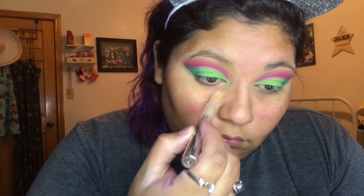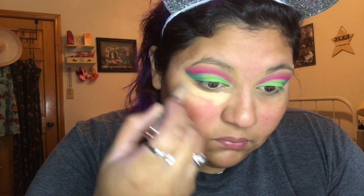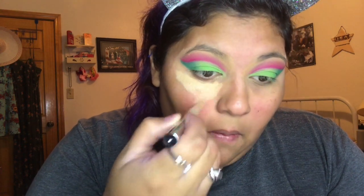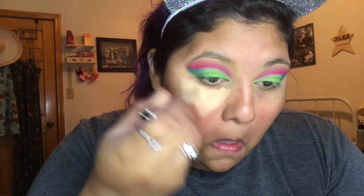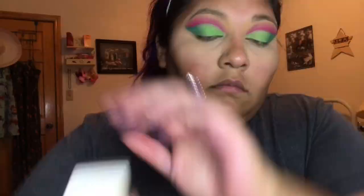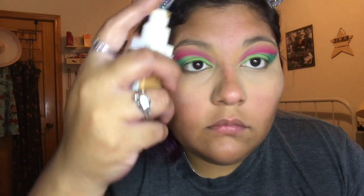Now I'm gonna go with my concealer — this is the L'Oreal True Match, it's my first time trying it, and it's actually pretty good. I'm not mad at it. I do wish it had a little bit more product in it — I think it has too little. Once you buff out your concealer, we're gonna go and do our foundation.